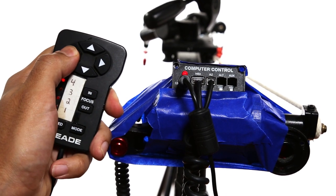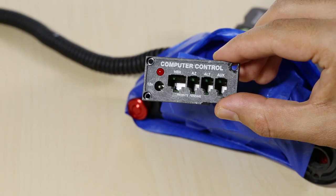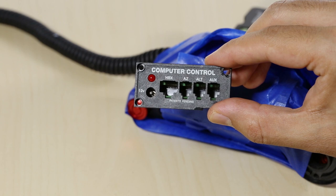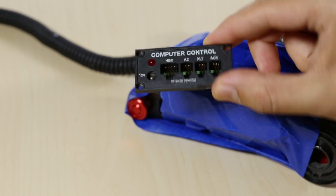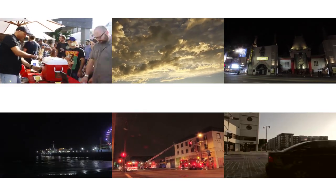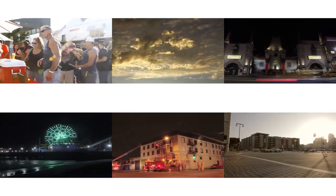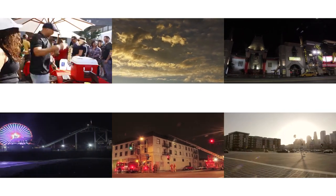The motor has a computer control, which is connected to a remote. This was all originally designed to be used with a motorized telescope for tracking stars in the night sky, but I've used these parts for all kinds of projects. I used to use the motor and remote for turning a tripod head for time lapses, and it worked very well. I was able to use it for both panning and tilting, which makes the shot more dynamic.